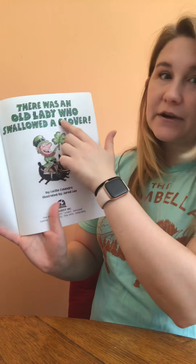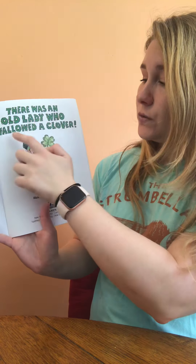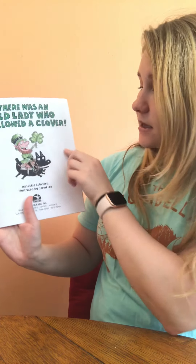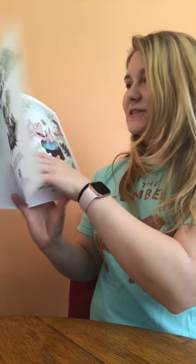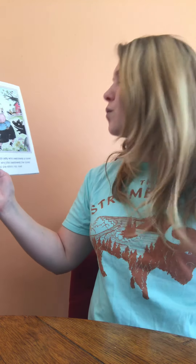So let's go ahead and open our story up to the title page. It tells us the title of our story again: 'There Was an Old Lady Who Swallowed a Clover.' Let's get started. There was an old lady who swallowed a clover. I don't know why she swallowed the clover, but she didn't roll over.